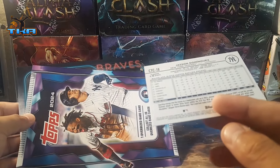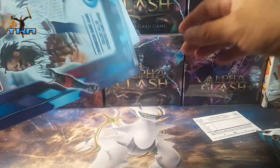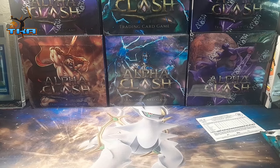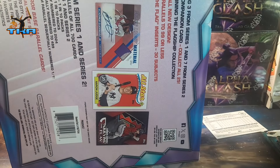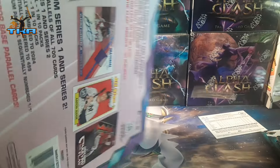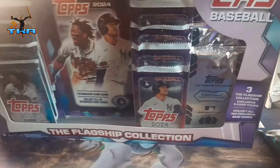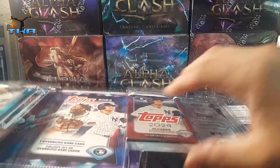Oh look at that — CTC 18. Nothing special there. So if you do go buy these, they're again at Costco, 33 bucks is what I paid. They had plenty of them whenever I was there.